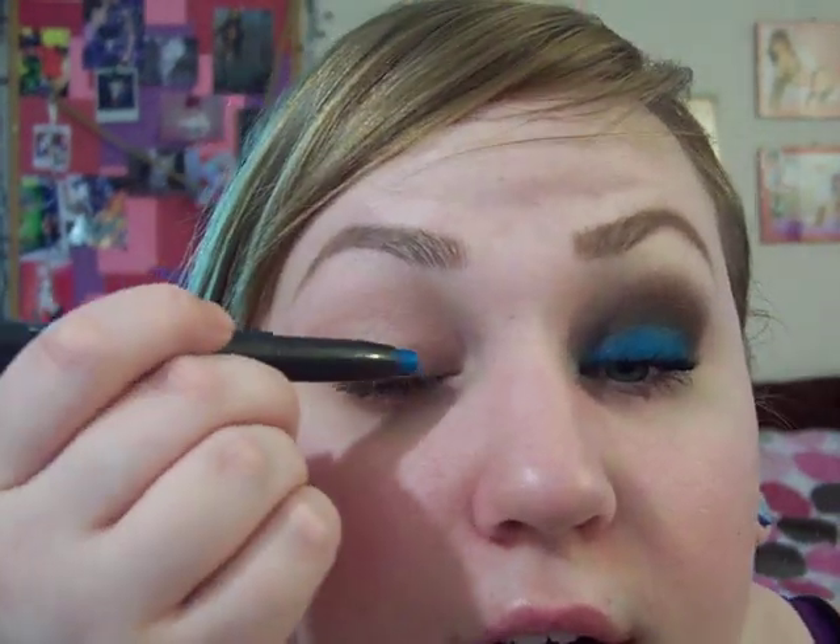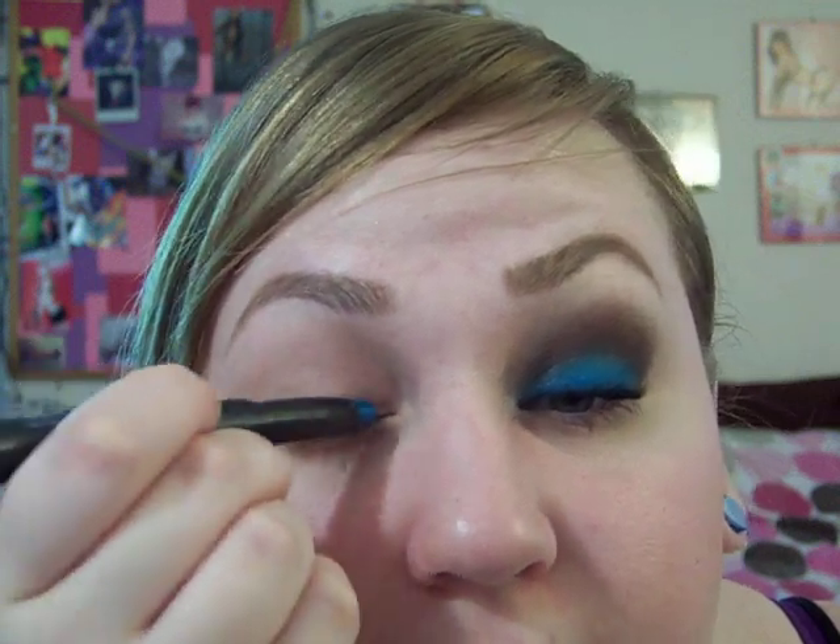I already applied Urban Decay Primer Potion to my lid. And then I'm going to take the Simi Shade Stick, which you don't need — you can use any other blue base or no blue base at all, you just have to pack on the color a little more. And I'm just going to apply this to my lid.